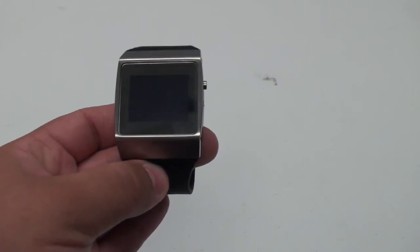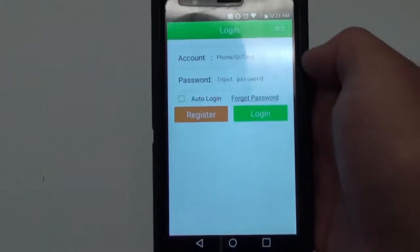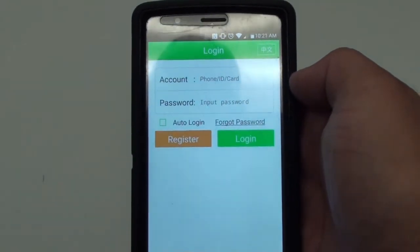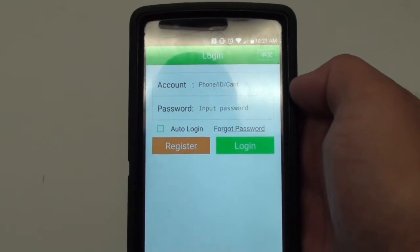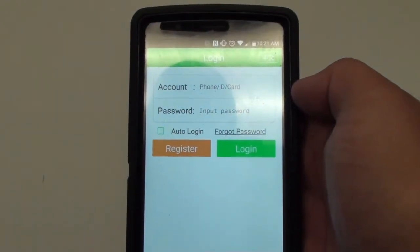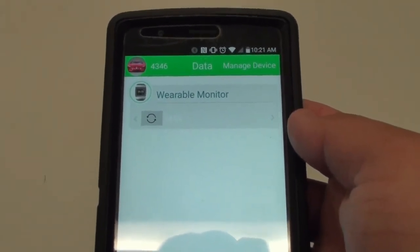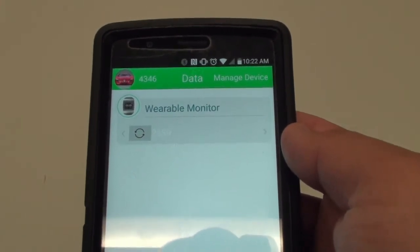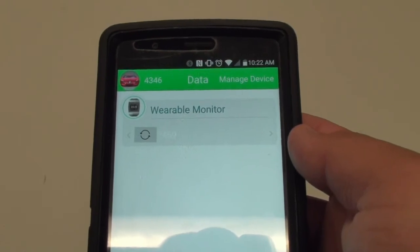The CMS50K's application is the PHMS. After downloading the application you'll see a login screen. All you'll need to do is register using your phone number and then it'll prompt you with your password. After you download the application and turn the device on, you'll be able to pair the device with your phone via Bluetooth.